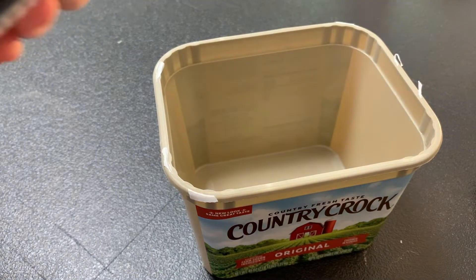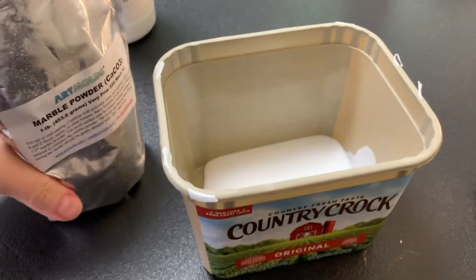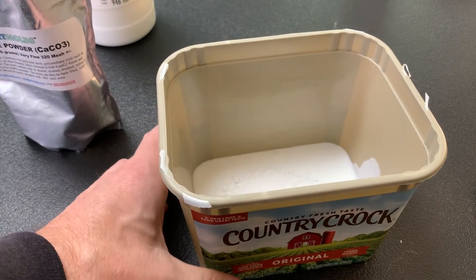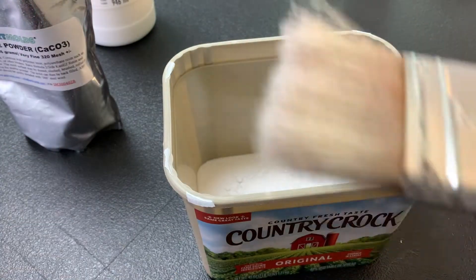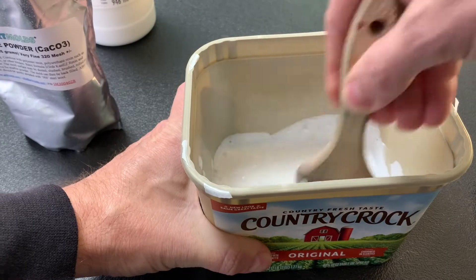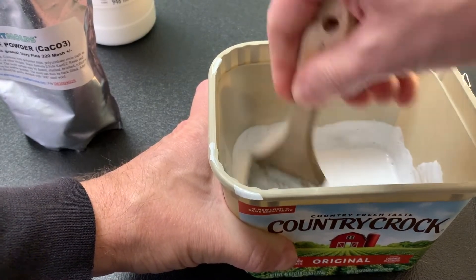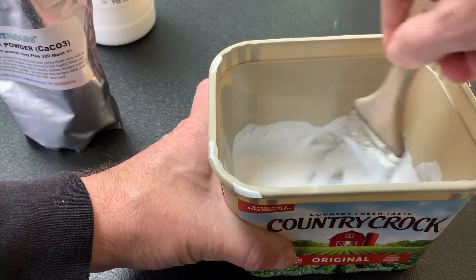Get your matte medium and put however much you want in there — just squeeze a bunch in there. Then get your marble dust and sprinkle a little bit in. You want to do about a 25 to 75 mixture — 25% marble dust, 75% matte medium. Then get an old dead brush and mix it up really really good until it's got almost like a chalky feel. You can actually hear it starting to get chalky. You might get a little on your sleeve — that's fine, we're here to paint, we ain't here to look good.